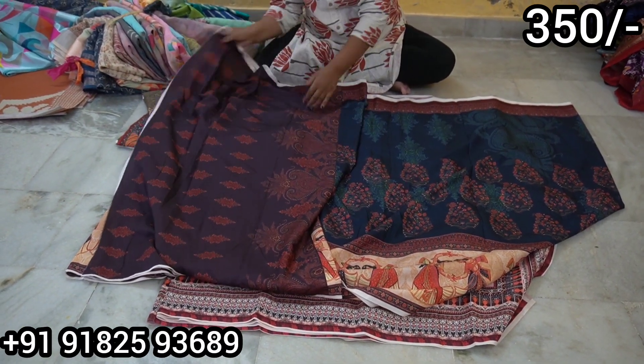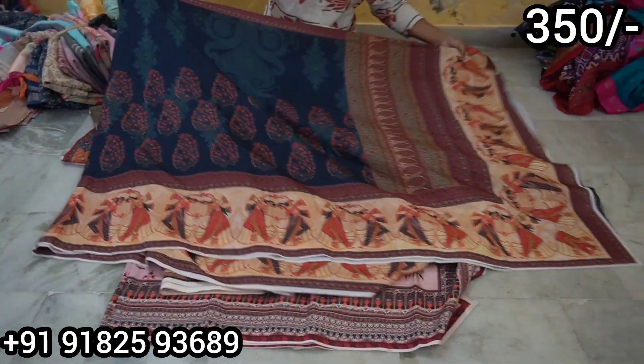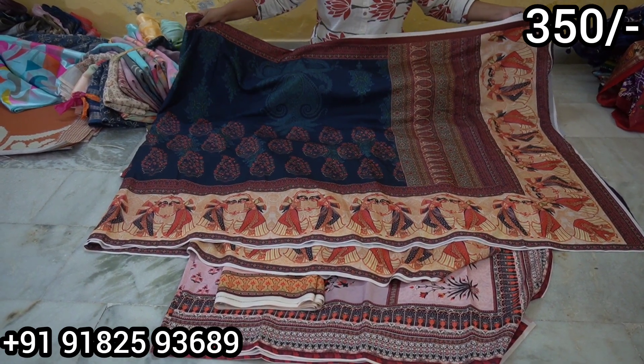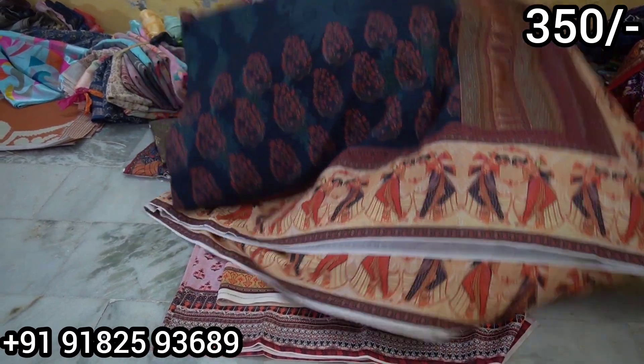It has a lot of blouses. Only 350 rupees — a very reasonable price. No such reasonable price in the market. I only offer this for 350 rupees.